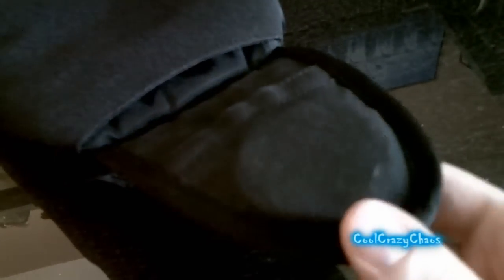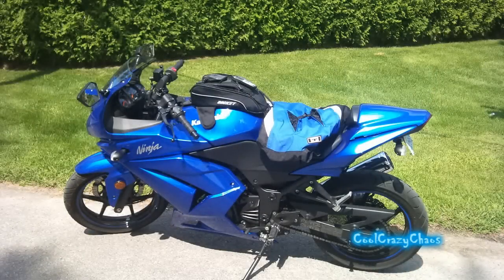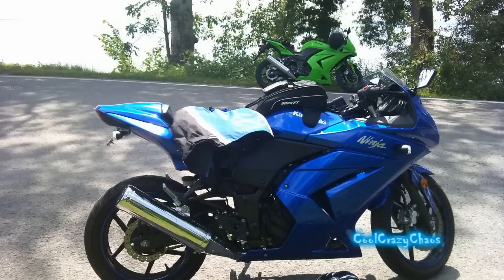A lot of people have said that if you get a magnetic tank bag, it's going to scratch up or chip your paint. I don't know what the magnetic properties of paint are, but I've been using this for a full season and you can't tell. It fits perfect on my bike — I'll put a picture in there showing you guys. It's not too big, not too small, it looks good.